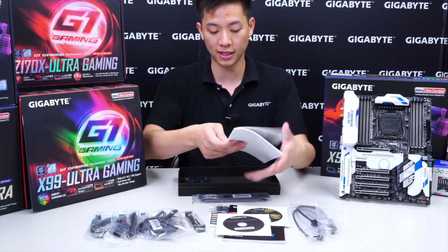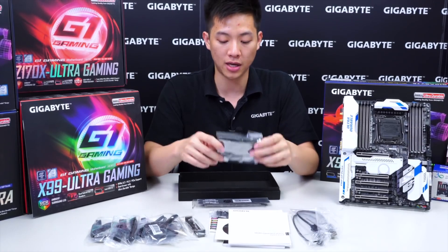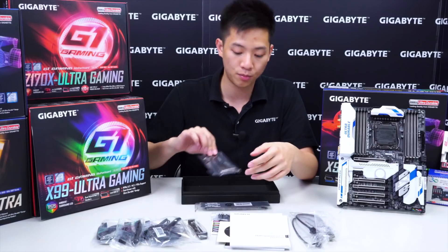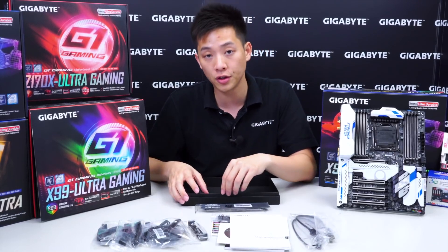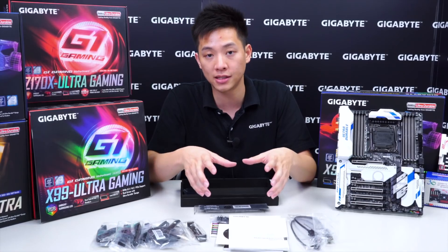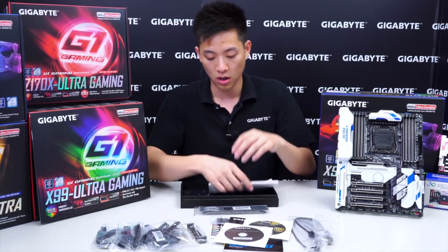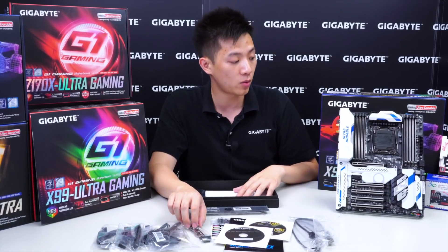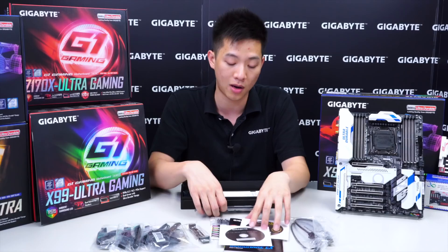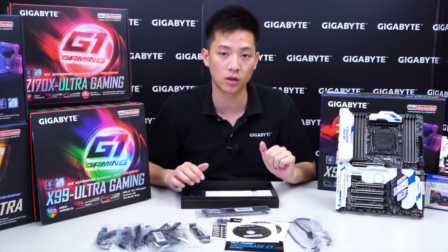And a three-way SLI bridge. I know a lot of you are wondering about the SLI bridges — these do work with the new NVIDIA graphics cards, but NVIDIA states it's best to use an active bridge for best performance. The bridges Gigabyte provides with our motherboards do support the current generation NVIDIA graphics as well. So let's get these put away and then we'll bring the board in for a closer look.